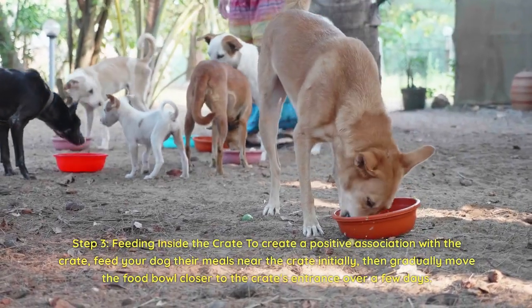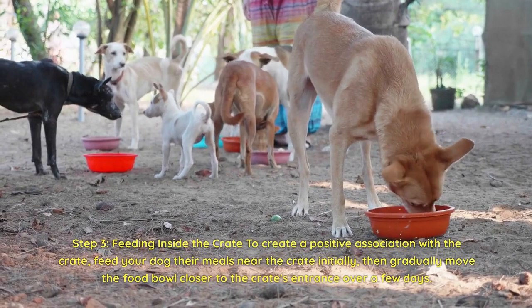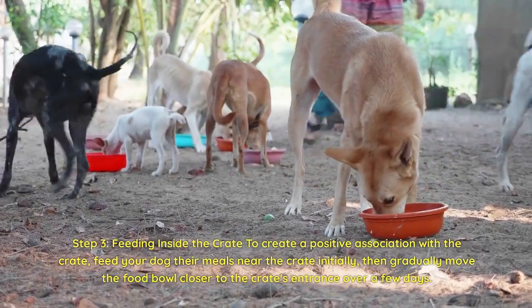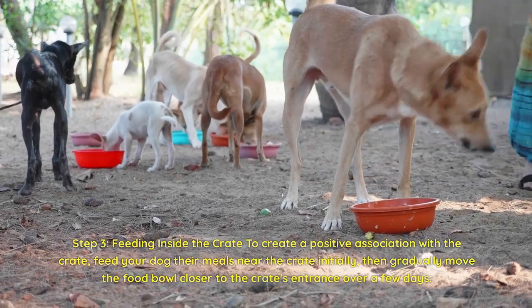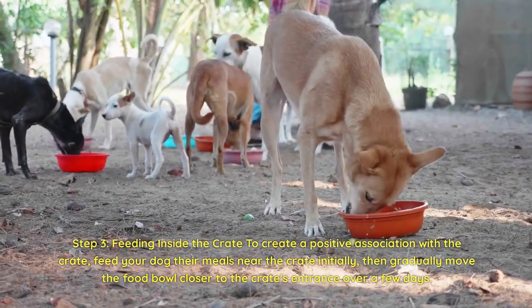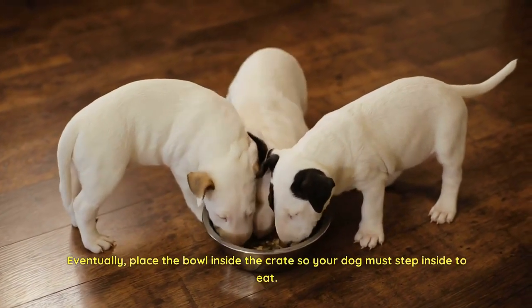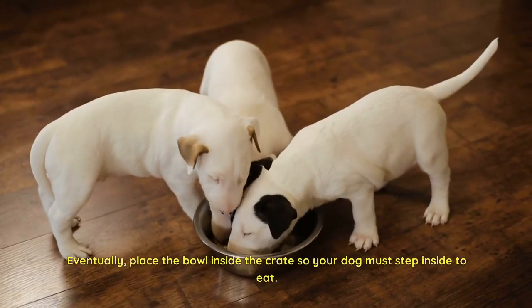Step 3: Feeding inside the crate. To create a positive association with the crate, feed your dog their meals near the crate initially, then gradually move the food bowl closer to the crate's entrance over a few days. Eventually, place the bowl inside the crate so your dog must step inside to eat.